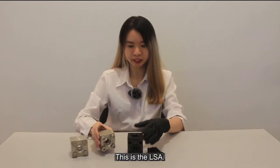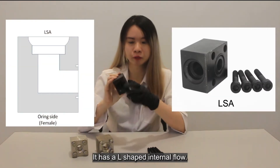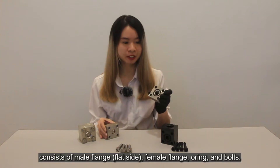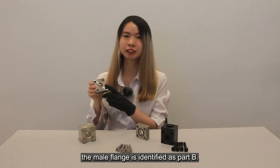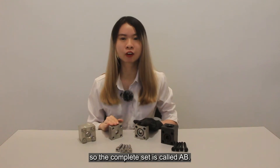This is the LSA. LSA square flanges have the O-ring only, and it has an L-shaped internal flow. A complete set of square flanges consists of male flange, female flange, O-ring, and the bolt. Female flange is identified as part A, and the male flange is identified as part B. The complete set of the flange is called AB.